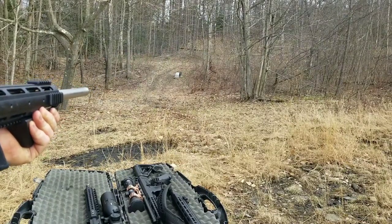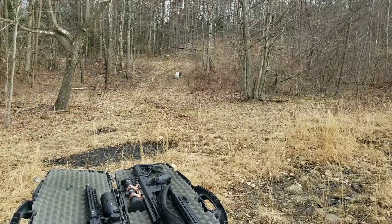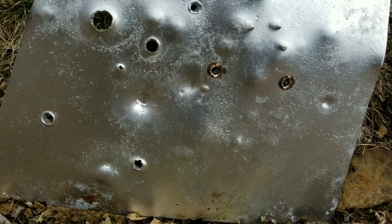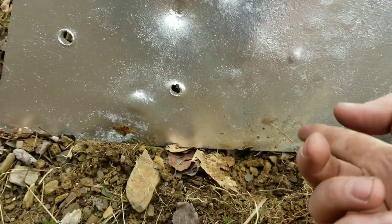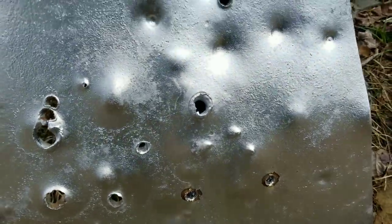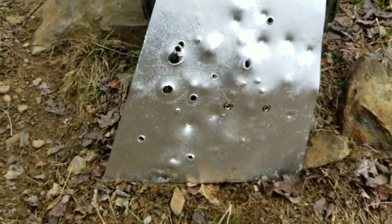Let's go see what it did. The green tips actually did just blow right through there — that's kind of surprising. Maybe because I was shooting it directly on. I was shooting a little low; I haven't shot that thing forever. They blew right through there and smacked on the rocks. So let's see what a .300 Blackout will do.